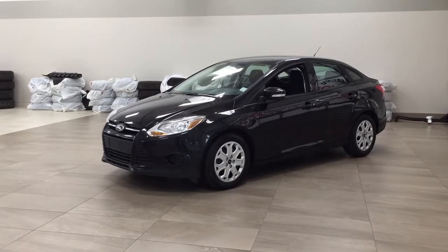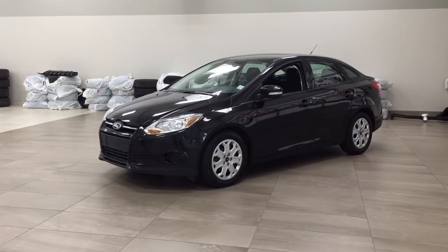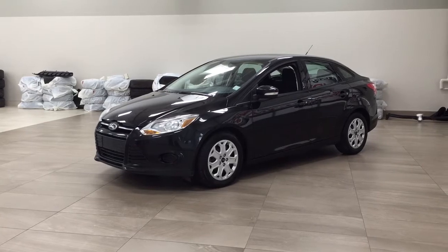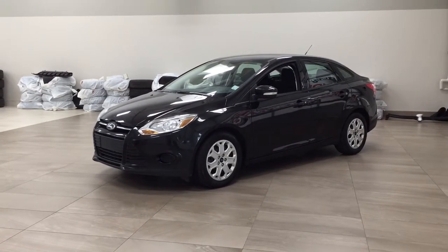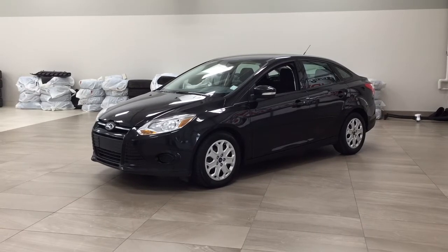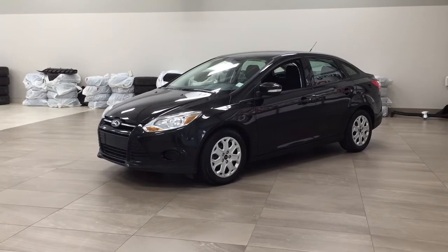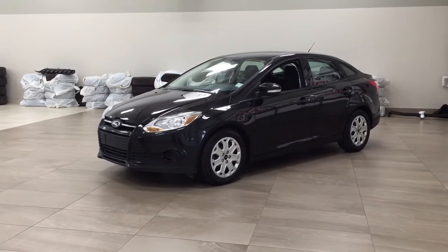Hello folks, welcome to Sherwood Park Toyota located at 31 Audemars Road in Sherwood Park, Alberta, Canada. Today I'm going to be showing you this 2013 Ford Focus SE. The most notable features on this SE include its AM FM CD player, Bluetooth connectivity, and heated front seats. Let's get started.